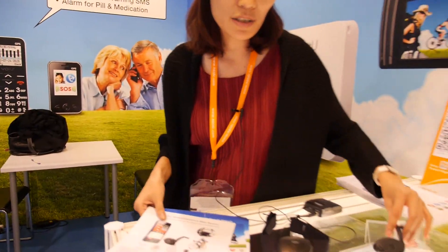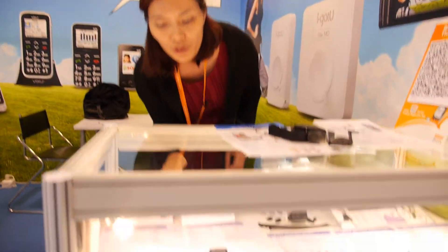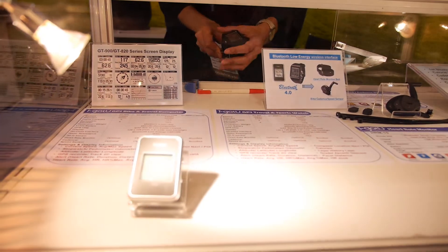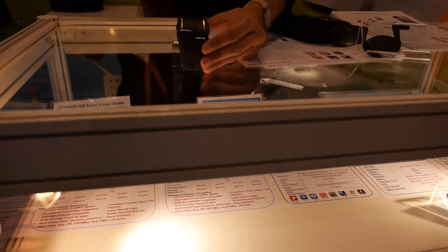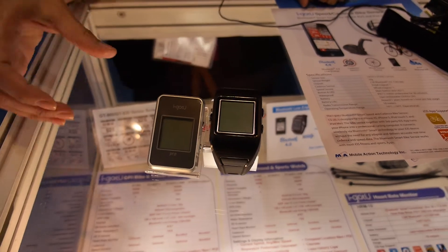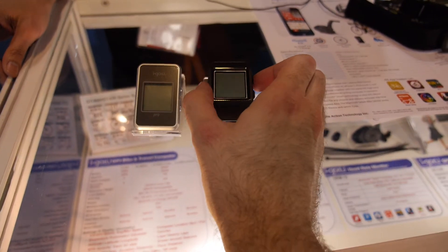The other products are the sports GPS. We have the sports GPS watch and also the bike computer. They are both using Bluetooth low energy as well. These are very new — they were just released.